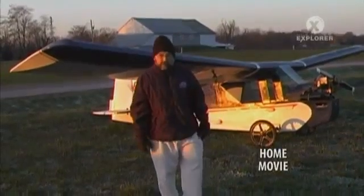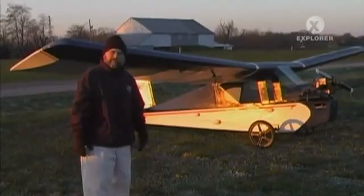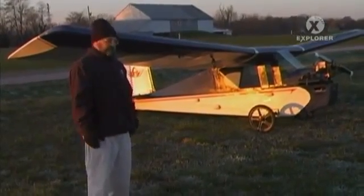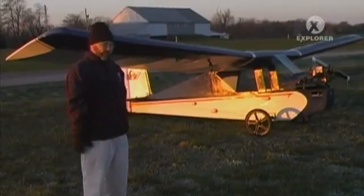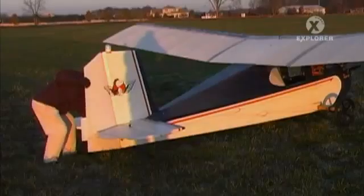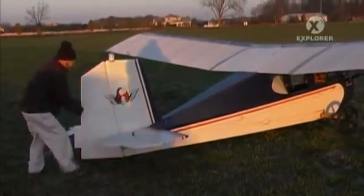Good morning. I'm Roger Ford, and this is my airplane — it's a SkyPup. I nicknamed it Mach Nun, because it flies so slow. I built it between the year 2000 and 2004, so it took me four years and about 700 hours to build it.